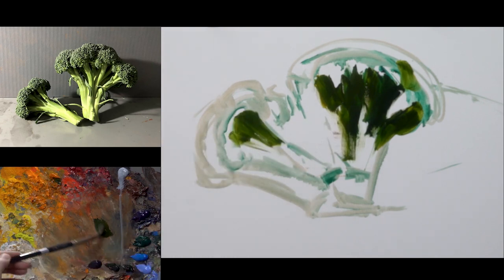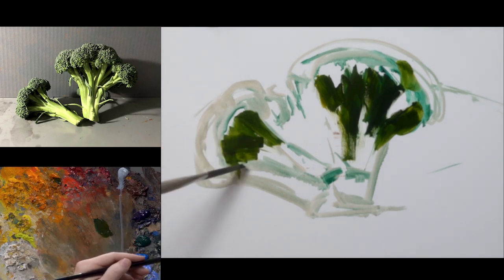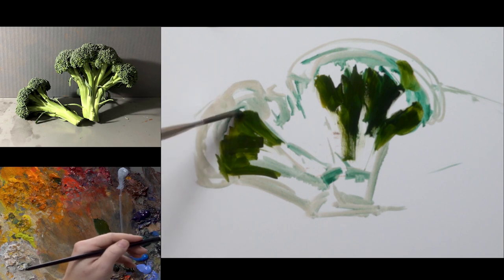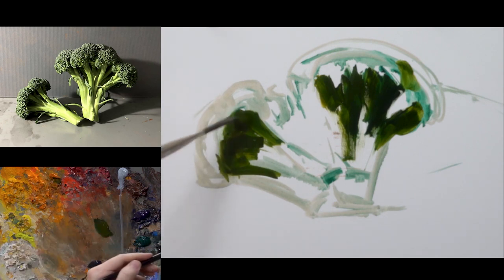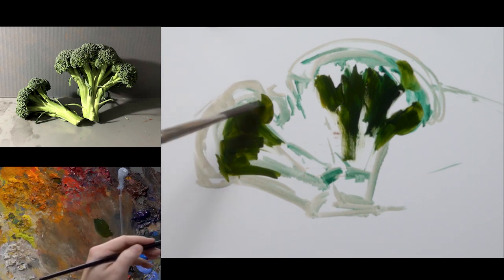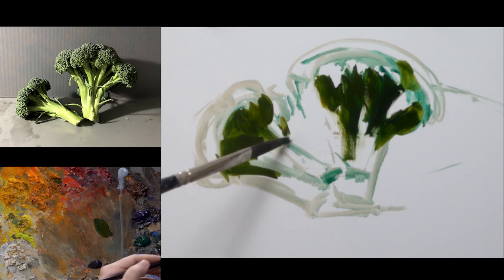I really wanted to push the intensity of the greens in this piece, which is why I added some extra greens. If I only had ultramarine blue and cadmium yellow light, the entire painting would feel a lot more gray. That could be an interesting painting in itself — something more muted with a softer green — but for the purposes here, I wanted to push the intensity more.